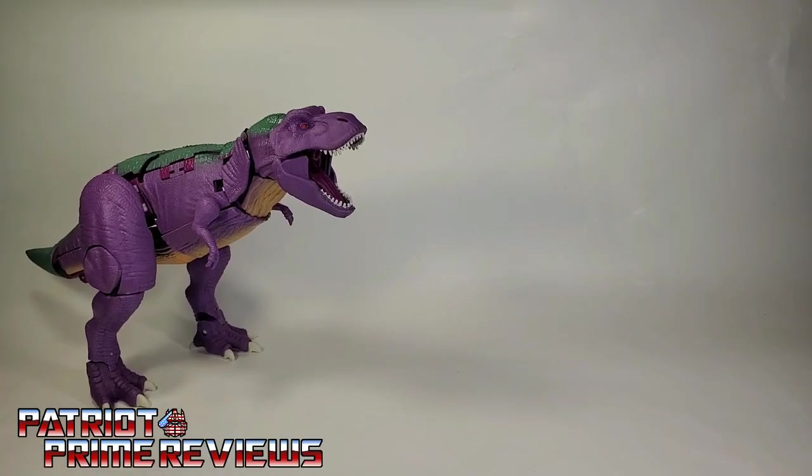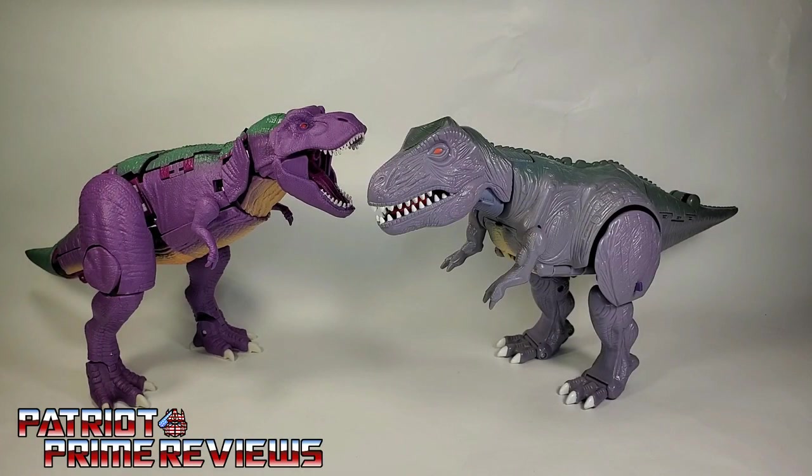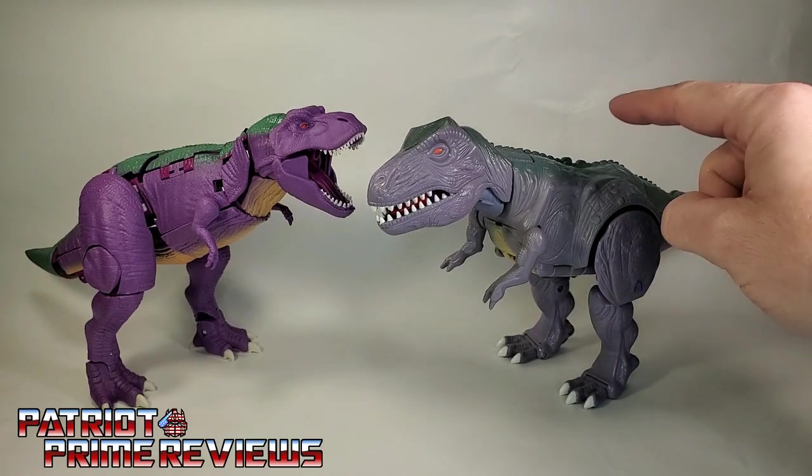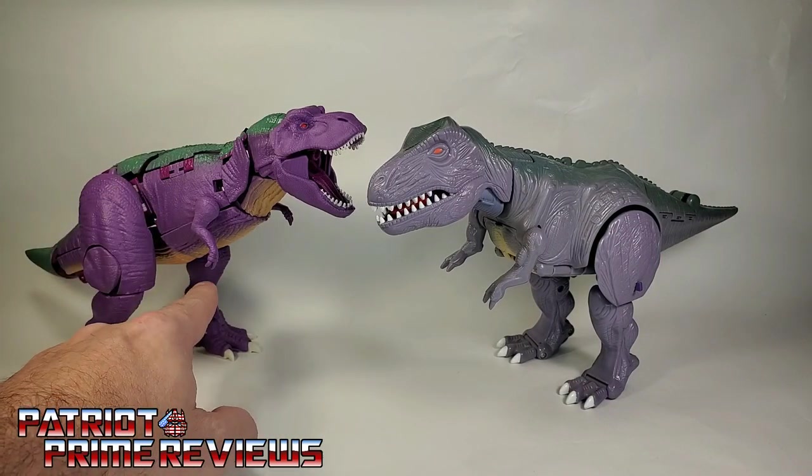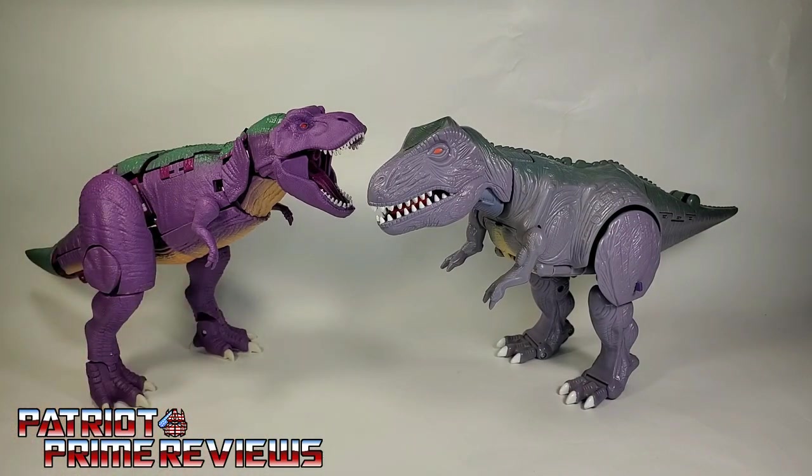Now for a quick beast comparison. Here is Kingdom Megatron with his Beast Wars counterpart. Megatron's head and robot mode on the original figure was all on top of the T-Rex, where the new version's robot mode mainly is down here in the stomach — so you just kind of flip everything around. I thought that was a neat reversal from the old toy.